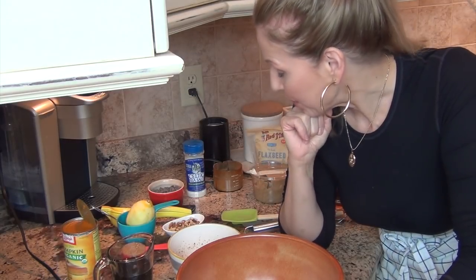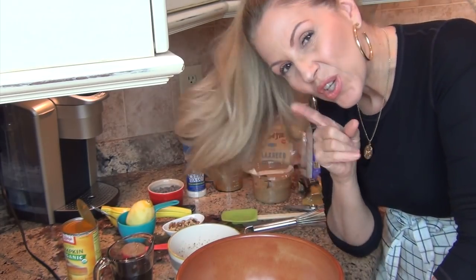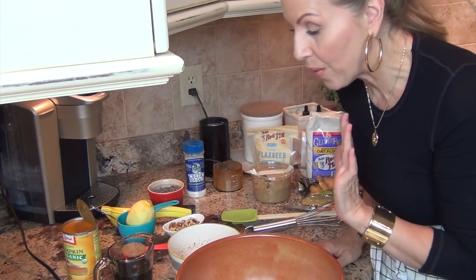For the kitchen, I am going to start out with a pumpkin chocolate chip bread. It is very healthy, and I believe it is vegan and also gluten-free. If it's not, you can always make it gluten-free by choosing your choice of flour and ingredients.